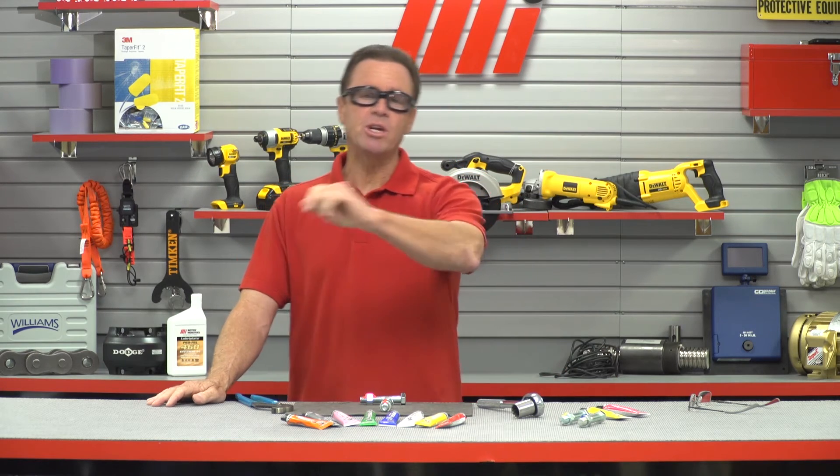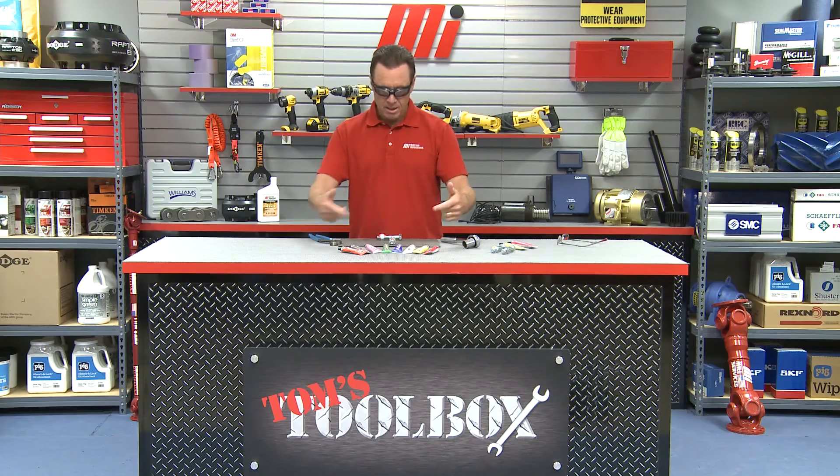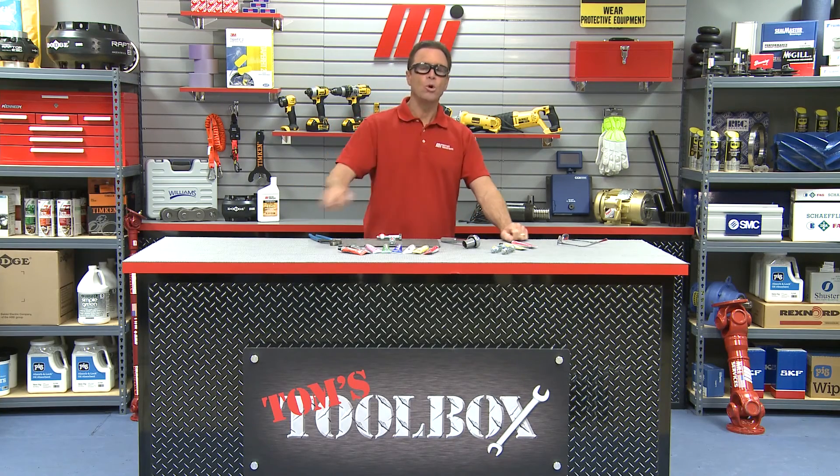That about does it for this edition of Tom's Toolbox. Be sure to check out other videos with me, Tom Clark, as your host — just go to mihowto.com. In the meantime, pick up some CrossCheck and make sure your torque seals are all good to go. Thanks, Dykem.